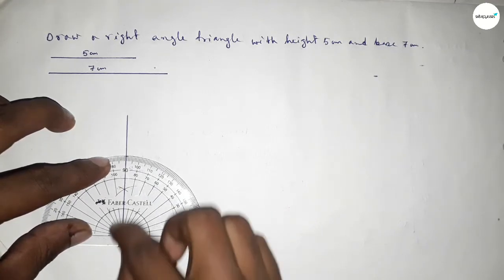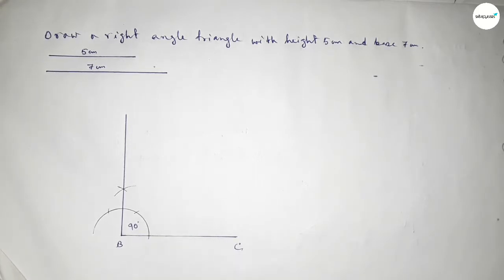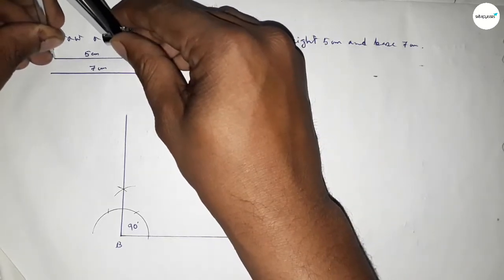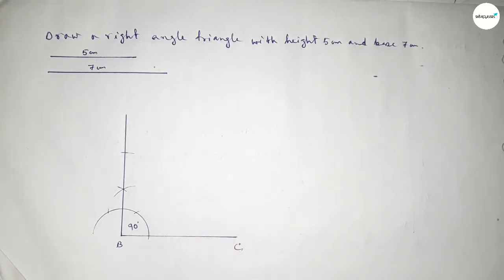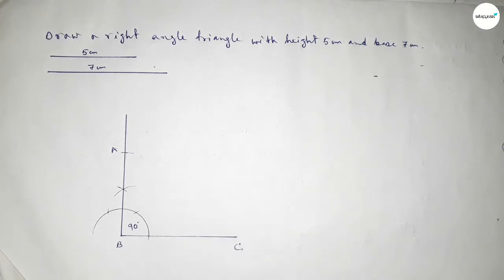Now checking whether it is 90 degrees or not — this is perfectly a 90 degree angle. Now taking the length of 5 centimeters using the compass, placing it at B and cutting an arc to get point A.